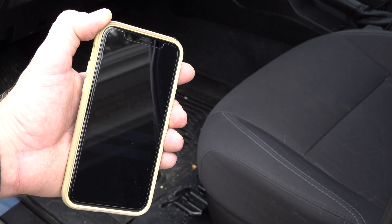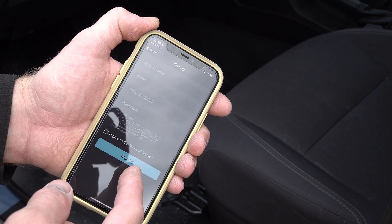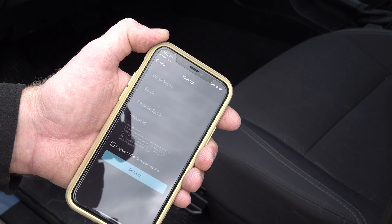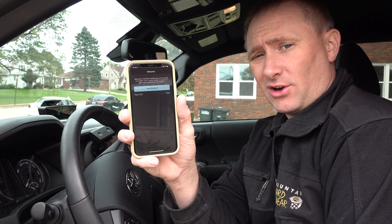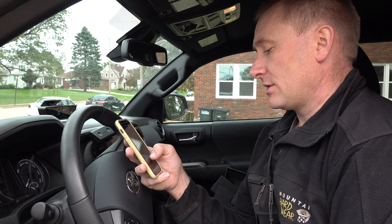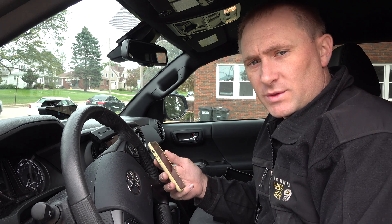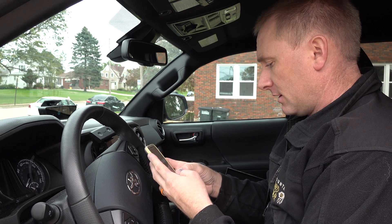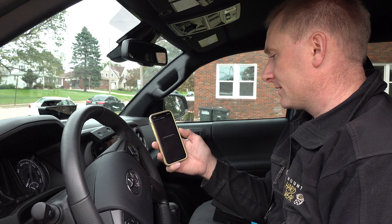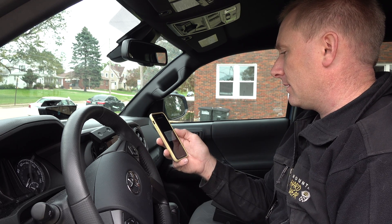I've downloaded the Raven Connected app. I'm going to go ahead and sign up since I haven't created an account — just driver name, email, and password. They send you a confirmation code in your email; you enter that in, then you get to the get started page. This is where credit card information is required to set up Raven. All Ravens come with one month free service up to a basic limit of one gig. Once you finish with the billing information, it does ask you to name your vehicle — I'm just going to call it Tacoma because it's a Toyota Tacoma.